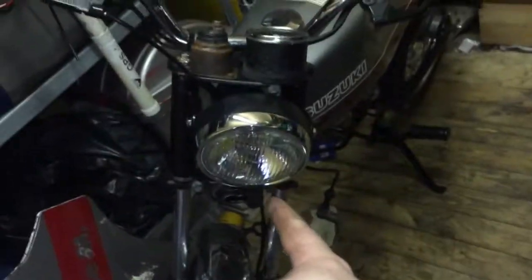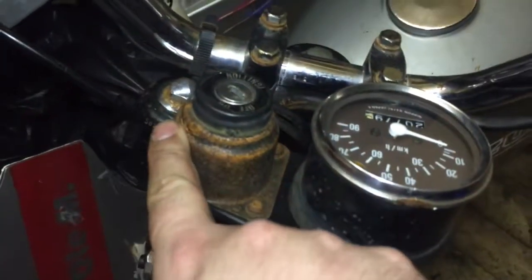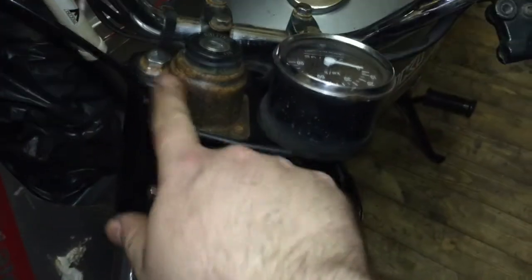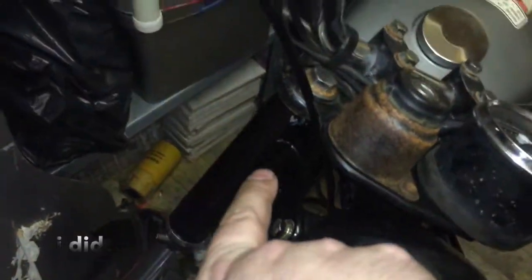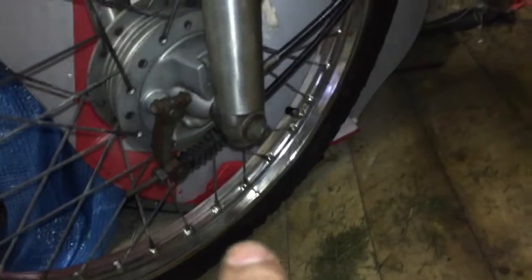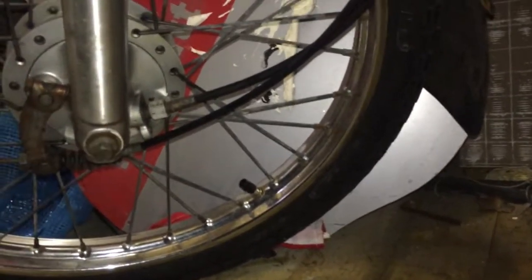A couple of hours later — I've put the headlight on and installed the new base for the ignition. This speedometer I'll probably take off again later and repaint so it looks nice. I installed the new painted holder for the headlight, the new chrome ring, and put back the cable for the brake and for the speedometer. I also put on the mount for the engine, which is still missing, and put on the gas tank. The electrical system is now wired up.